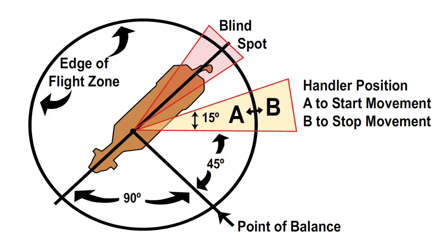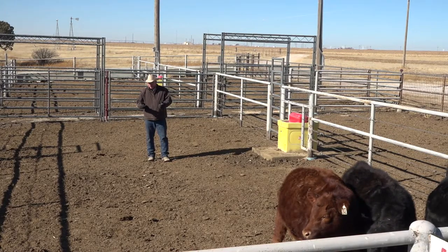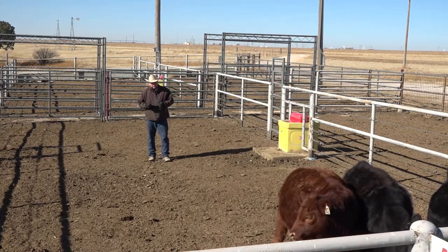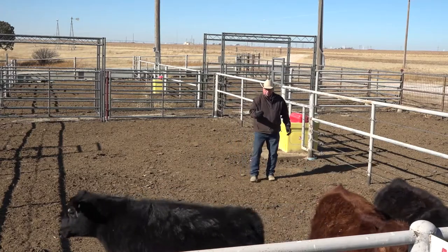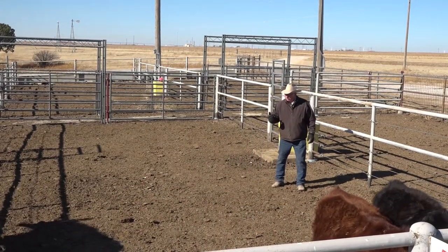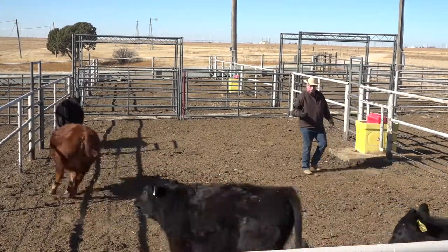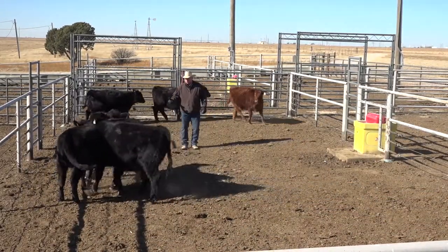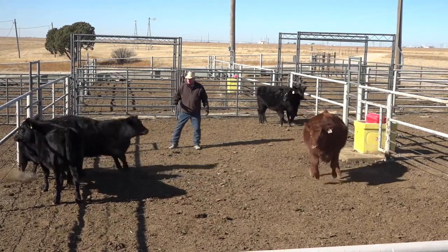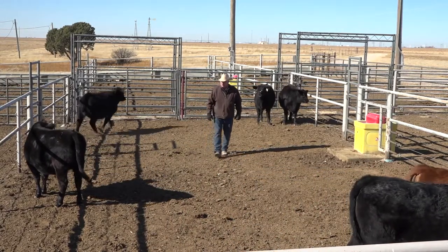Diagrams always show point of balance right at the point of the shoulder, and that's pretty true in a lead-up to a chute — which is where that concept was developed. But out here I can draw cattle to me from way out in front by using drawing pressure. I can step over here and draw this cattle forward because of the point of balance. The point of balance is very different on these cattle based on where you're located and what kind of draw you have in front of them.